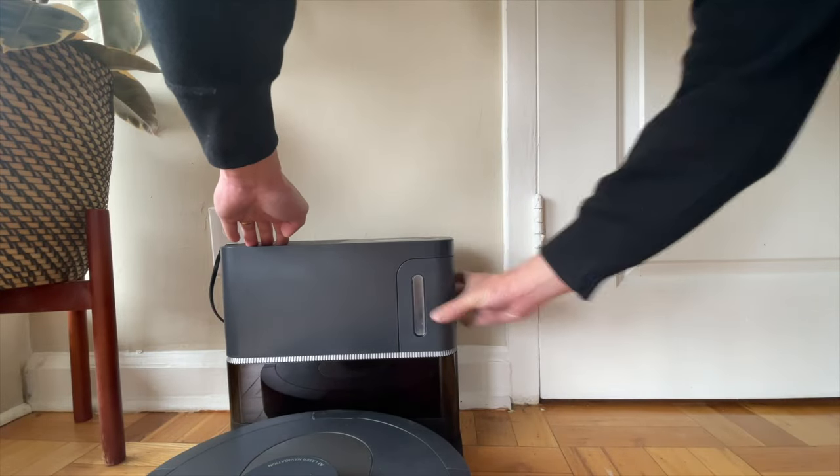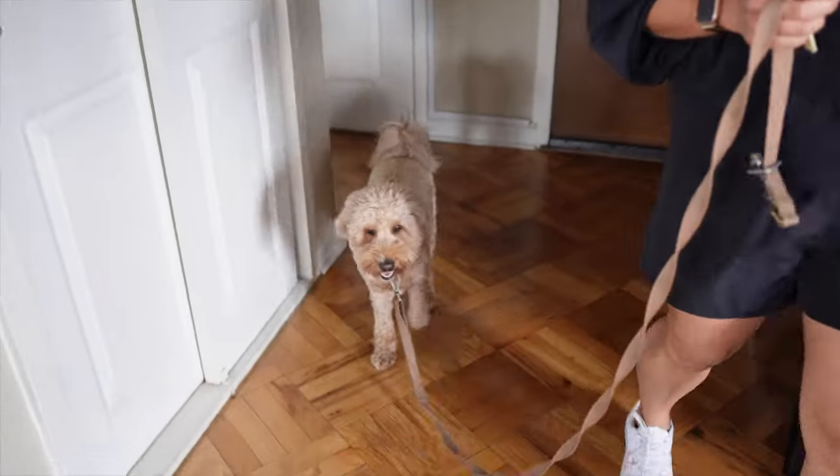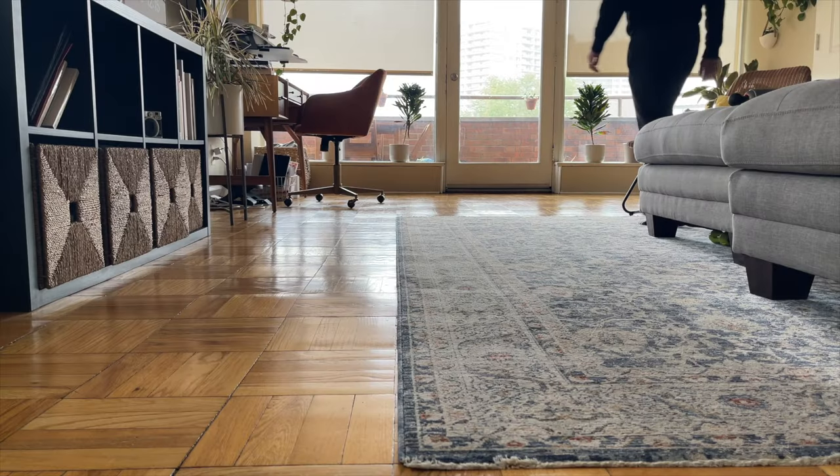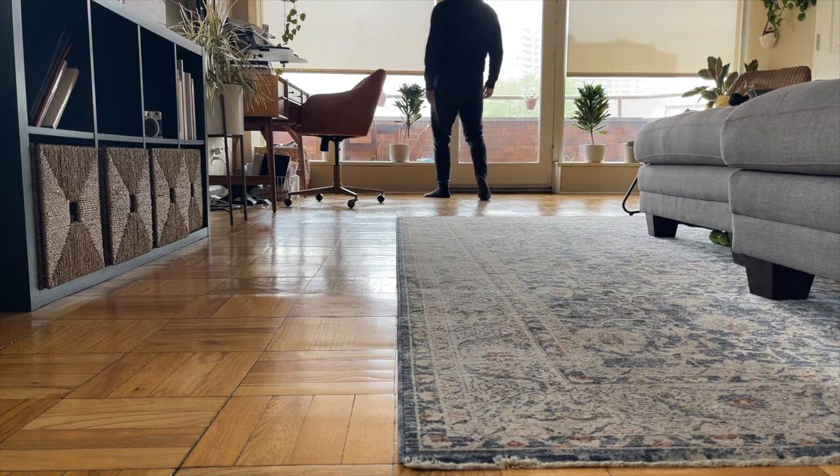Another thing I love about this vacuum — probably one of the more important things when you buy a robot vacuum — is the cleaning. I live with my wife and my dog, so on a daily basis there's hair, dirt, dust, and food particles. Did I mention hair? There's a lot of hair here. For me, it has to pass the eye test and the foot test: I don't want to visibly see dirt on the floor, and when I walk around barefoot I don't want to feel any dirt either.